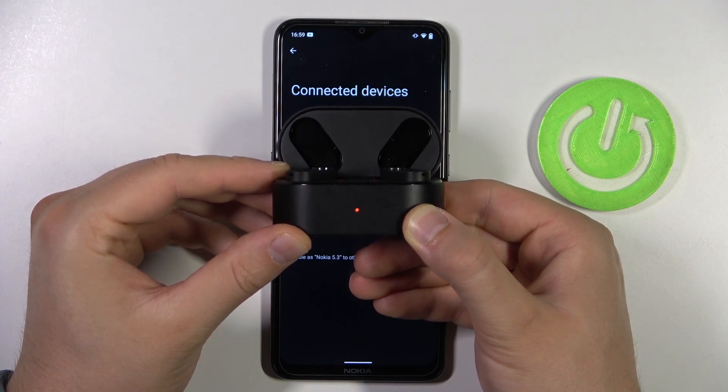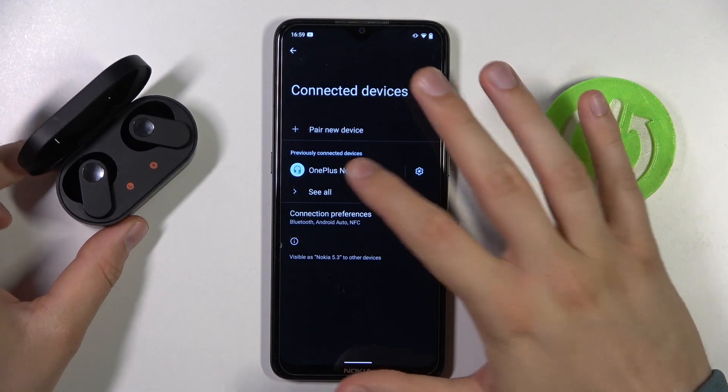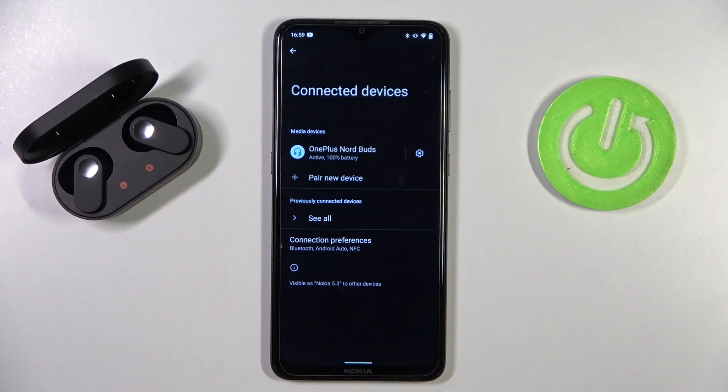One, two, three, four, five — and it's finished. Right now it turns white, it's blinking white, so we are in the pairing mode. Right now, when you click on them once, you will get the pairing request on available devices and you will be connected.